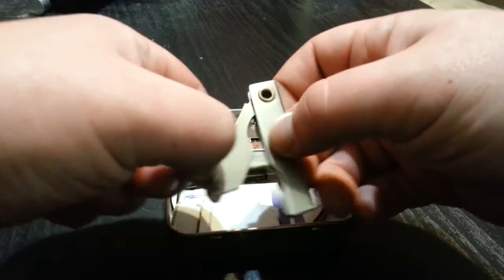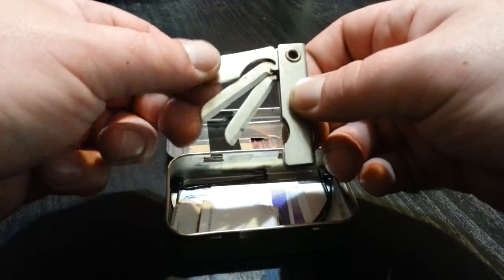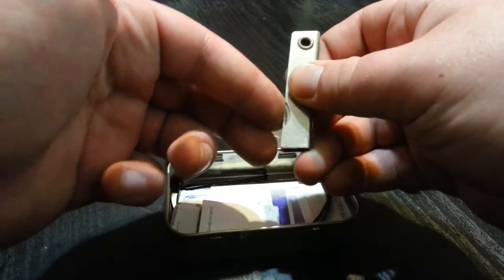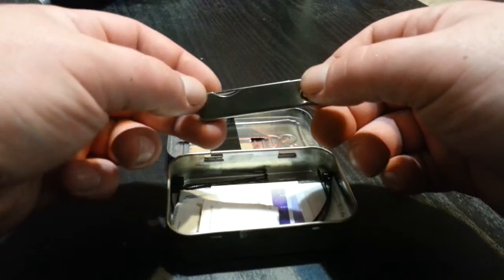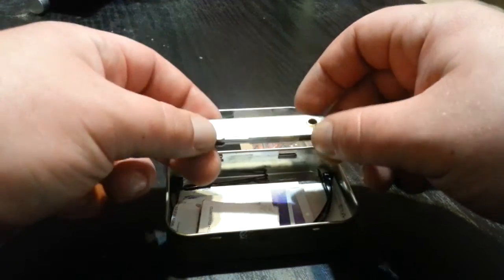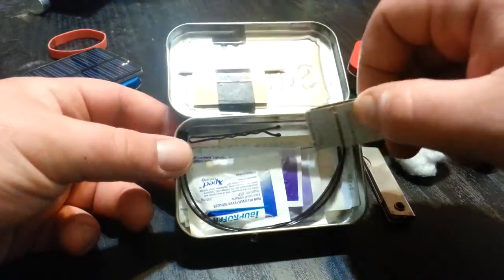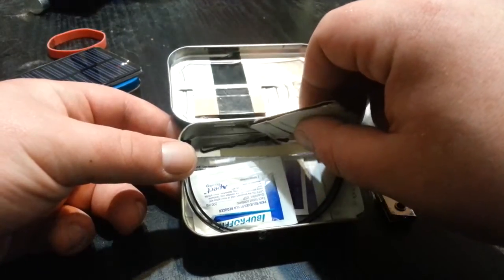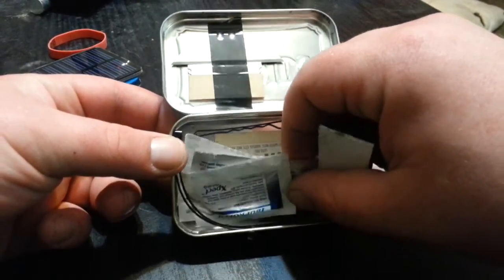This is something my grandpa had — he has bags and bags of these in all different styles. This one has two blades and a screwdriver slash bottle opener; some have files and stuff. He gave them all to my dad before he died, and my dad carries this knife pretty much exclusively — he loves these little things because they fit in that extra little pocket in jeans.